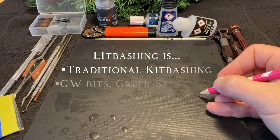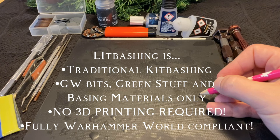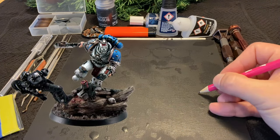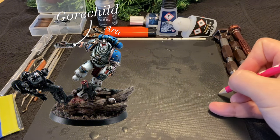Good afternoon, everyone, and welcome to Litbashing, where the L stands for Legions, the I stands for Imperialis, and the Tabashing stands for Kitbashing. Now, let's get into our next Litbash, Karn the Bloody.